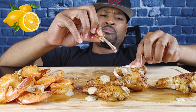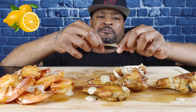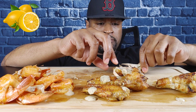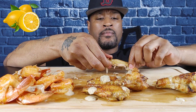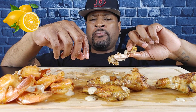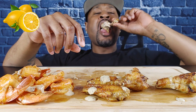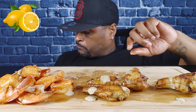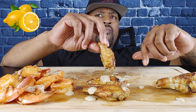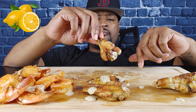What the hell's up? This lemon pepper is fire — they're crispy.